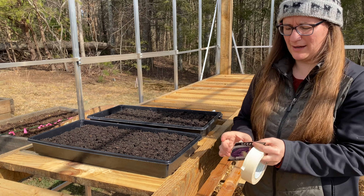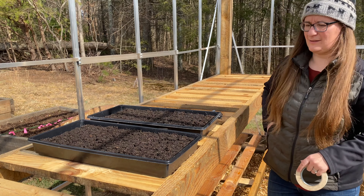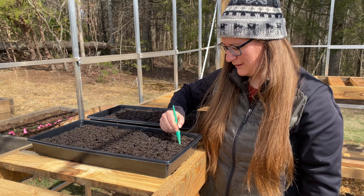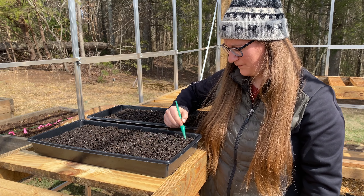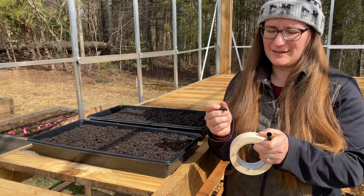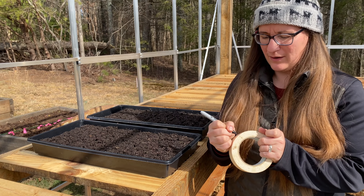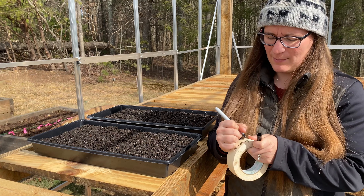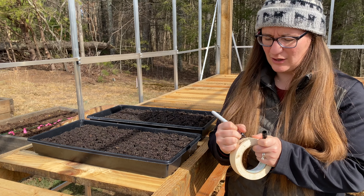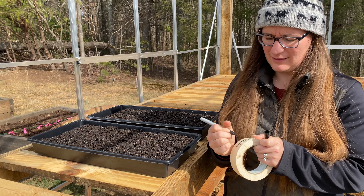I'm going to go ahead and seal my seed packet back up and lightly cover these seeds. Always be sure to label the seeds that you planted — sometimes you might think that you're going to remember, but you'll probably forget. I write that it's cabbage, what variety, and then the date that I planted it: Red Express, and then the date.